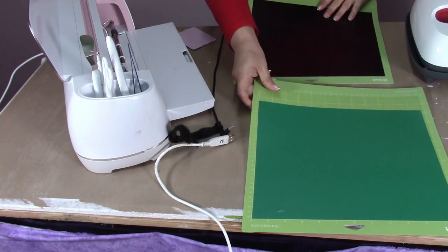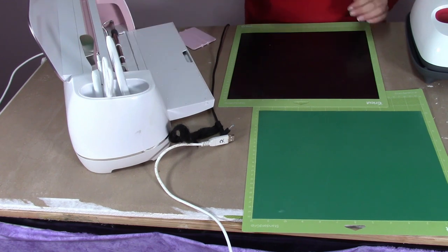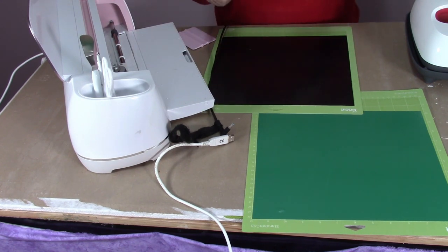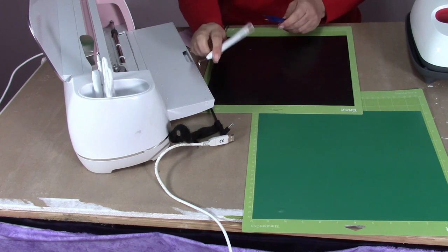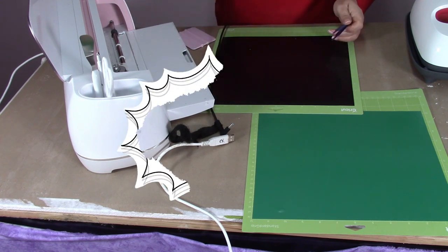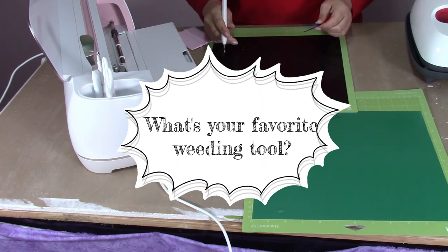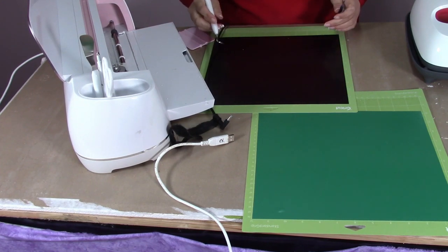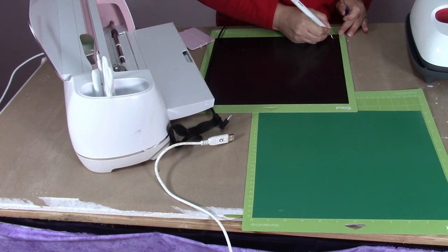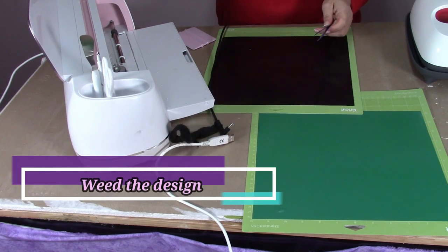I'm going to start with the most difficult piece to weed because it has a lot of detail in it. These are my favorite weeding tools — the static wrap tweezers from 143vinyl.com and my quick Cricut weeding tool. I'd love to know what your favorite weeding tool is, so comment down below. The first thing we're going to do is remove the excess vinyl from the backing.